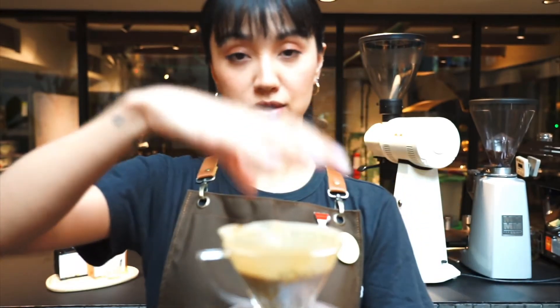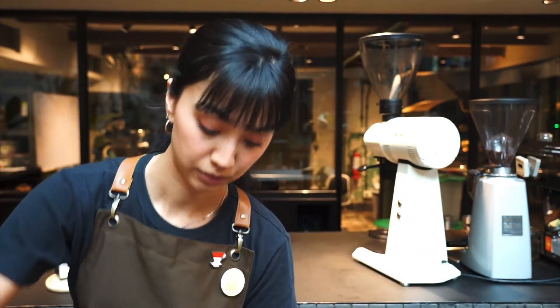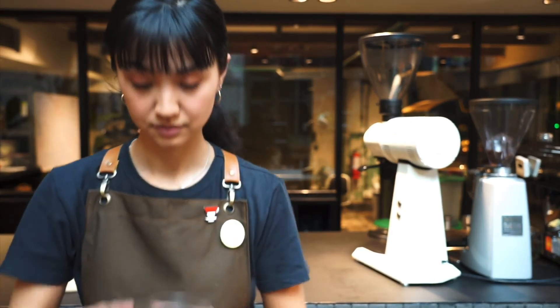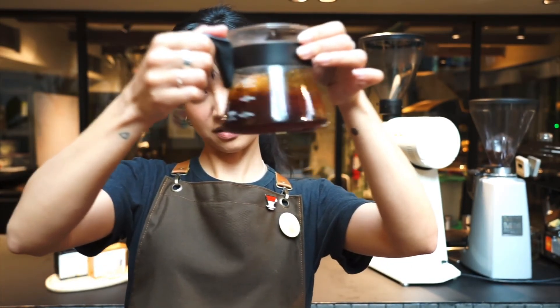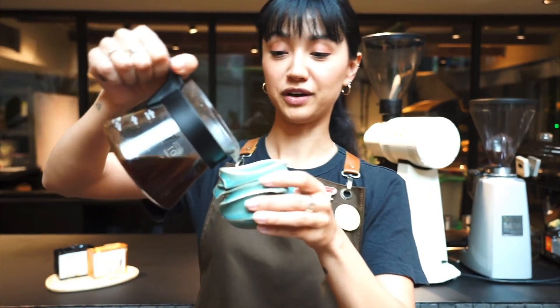Almost done. I'm going to stop the extraction before it drips all the way through. Here we have our brewed coffee — pour it into your preferred cup.